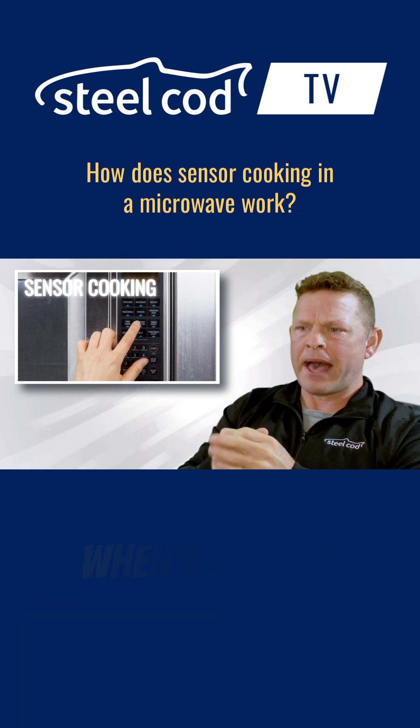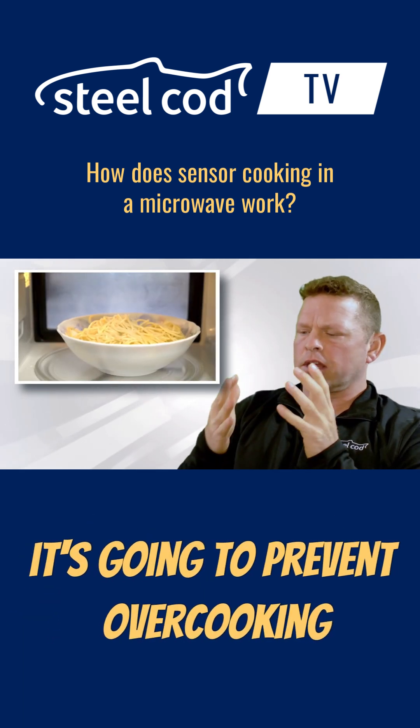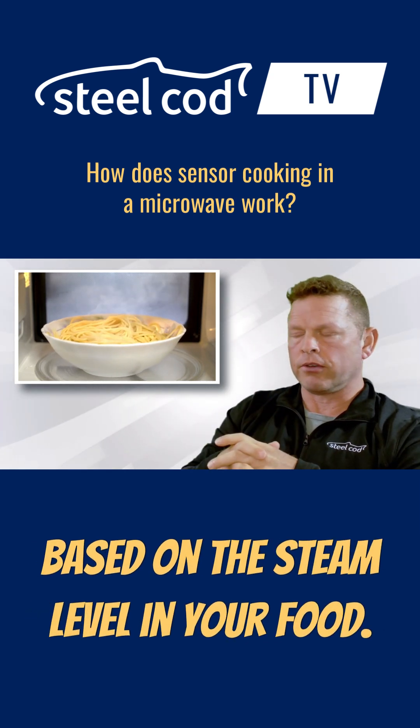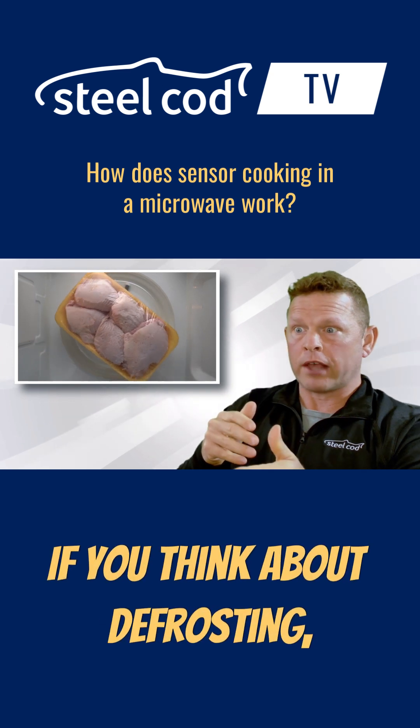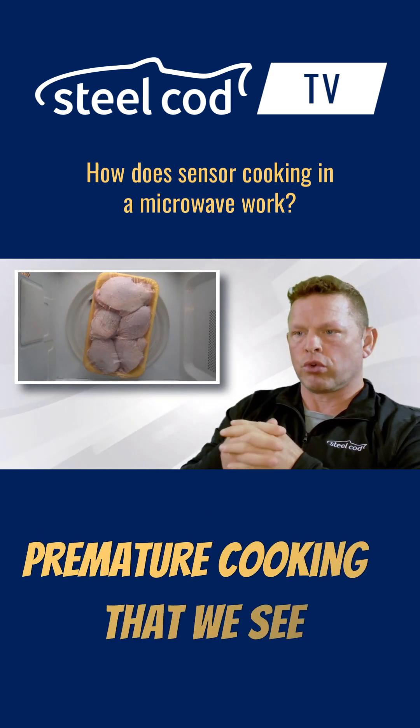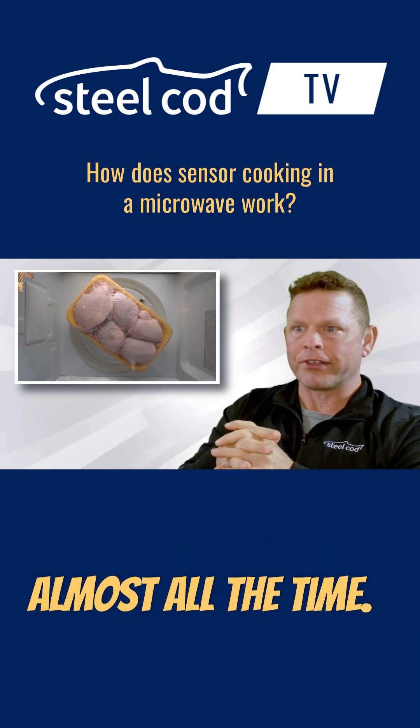Here's why something like that matters. When you think about reheating, it's going to prevent overcooking by adjusting power based on the steam level in your food. If you think about defrosting, it's actually going to detect the ice melt for you and prevent that premature cooking that we see almost all the time.